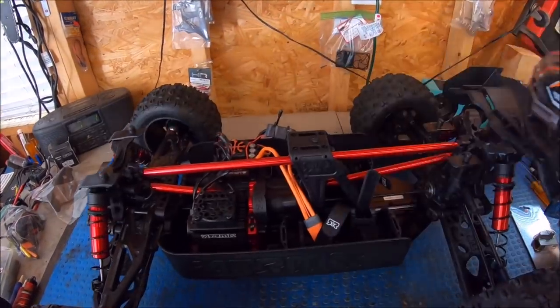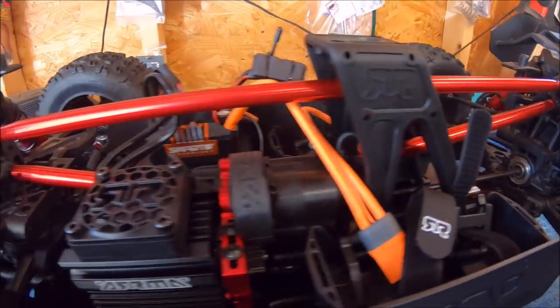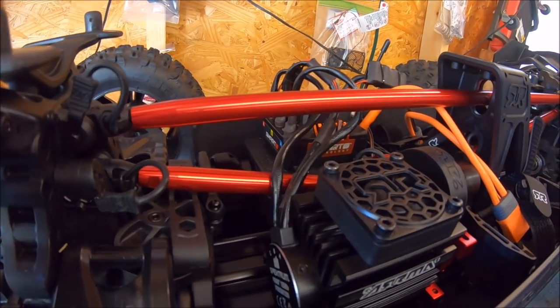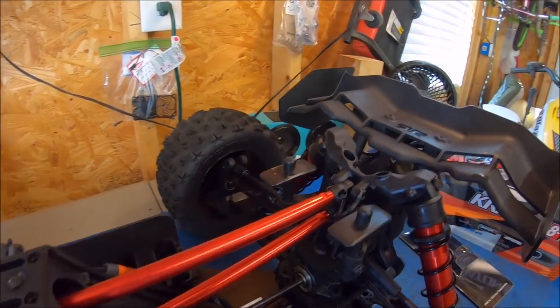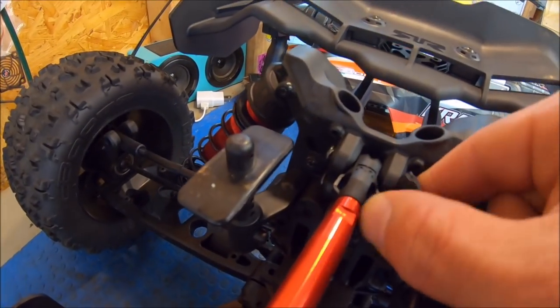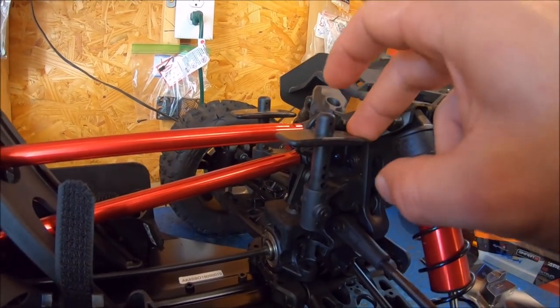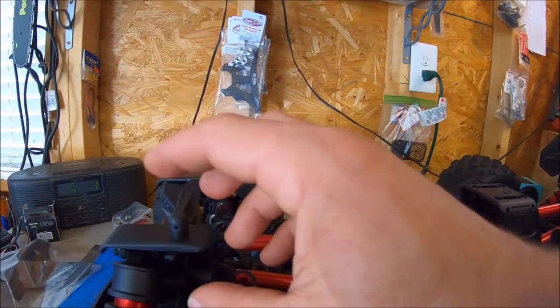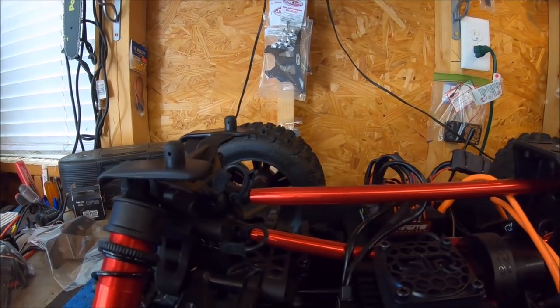We'll pop the lid here real quick. It does have some aluminum chassis braces, which is definitely nice — front and rear, and of course tower to tower. It looks like it's got a quick release right here with just pins. The body mounts are nice and flexible, designed so that if you have any hard rolls, it'll definitely take some of the impact.